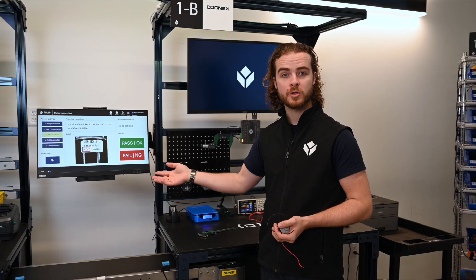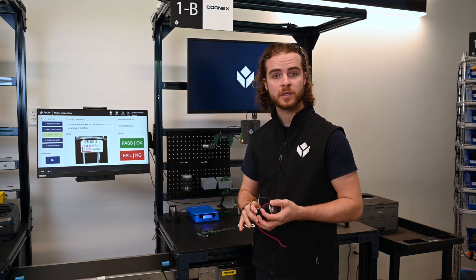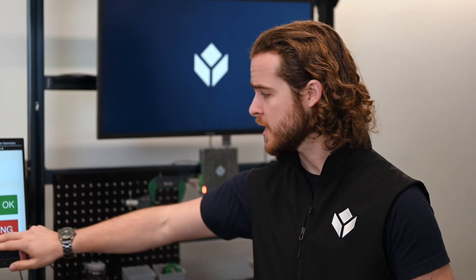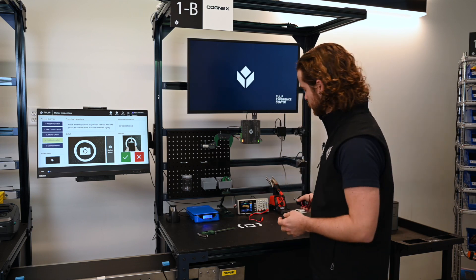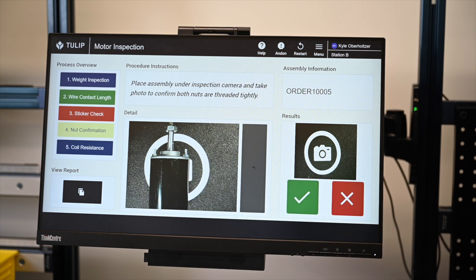I can also perform simple checks with yes-no buttons. For this case, I need to make sure that the sticker is correct. I see that the sticker is actually for a 12-volt motor, so I want to hit no. Additionally, I can take photos to include in my report. I place the motor under the camera, hit capture photo, and log this with my report.